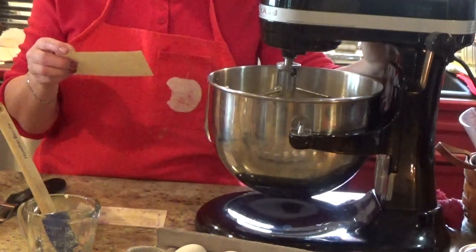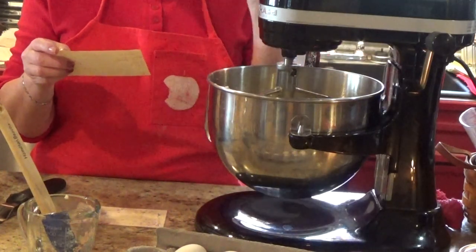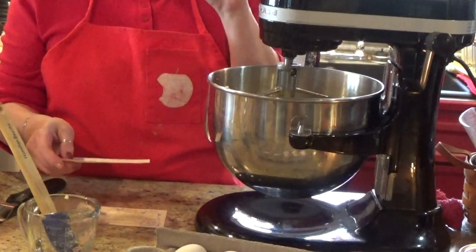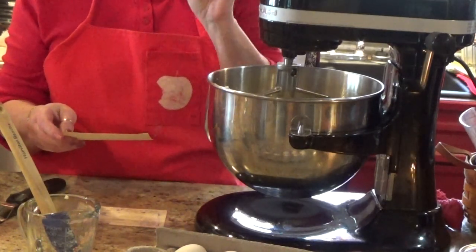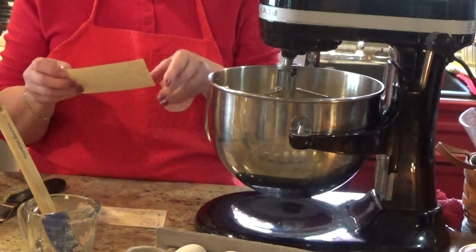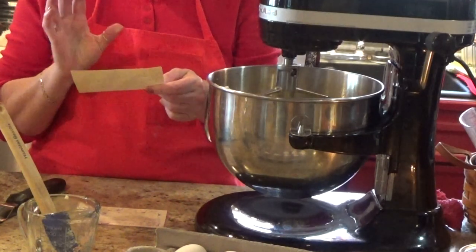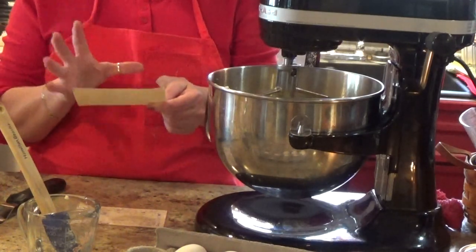The next thing you're going to need is a half teaspoon of salt, one teaspoon of baking soda, and two teaspoons of baking powder — that is if you don't use self-rising flour. I use self-rising flour, so I omit those. I don't put that in, but I will give you the whole recipe.